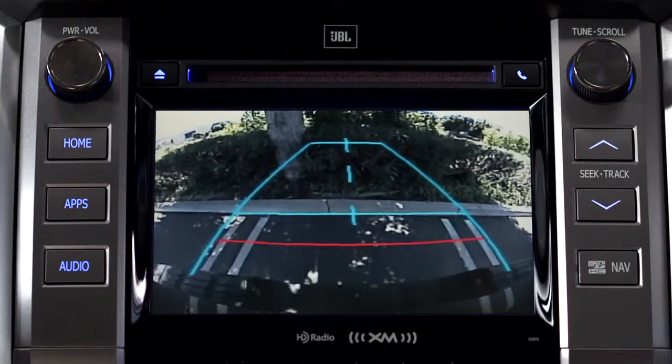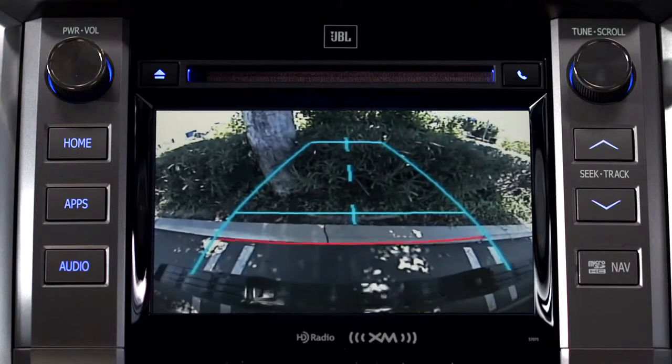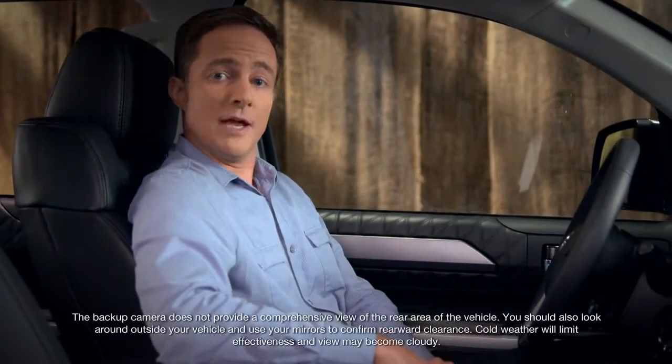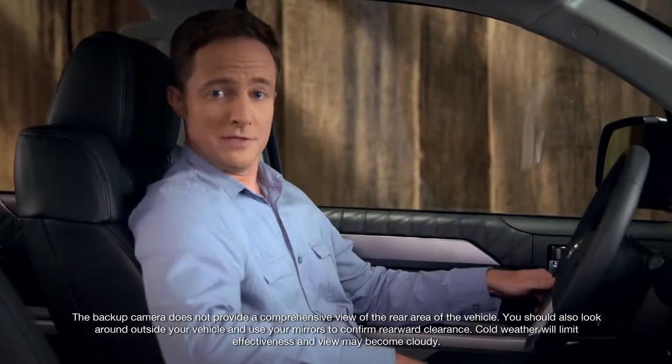On flat level ground, the red guideline is about 18 inches from the rear of the car. The next blue line is about three feet. There are several things that can affect the camera and estimated distances. See the owner's manual for details.